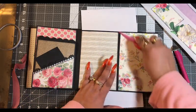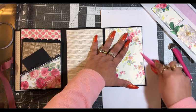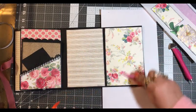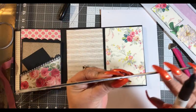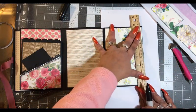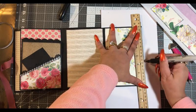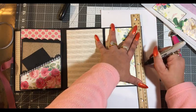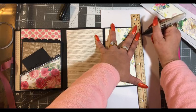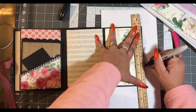You guys know how I fix that — let's go ahead and pull this paper, get this burnished down real good. Get your Sharpie and a ruler that has a flat edge, then put your ruler down straight, and then color all the way up with your Sharpie in a straight line.